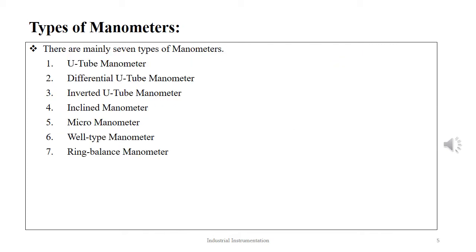Based on the shape and construction of the manometer, there can be several types: U-tube manometer, differential U-tube manometer, inverted U-tube manometer, inclined manometer, micromanometer, well-type manometer, and ring balance manometer.